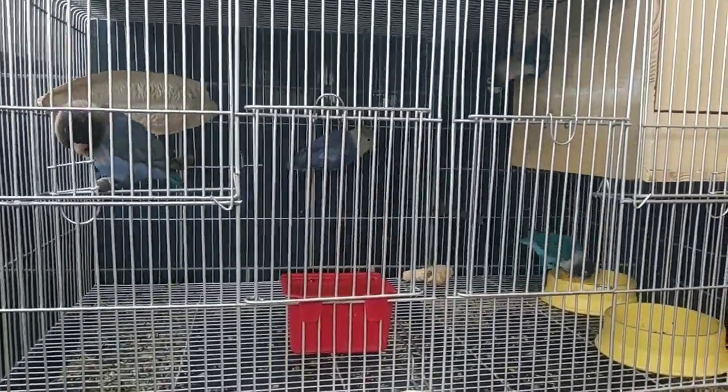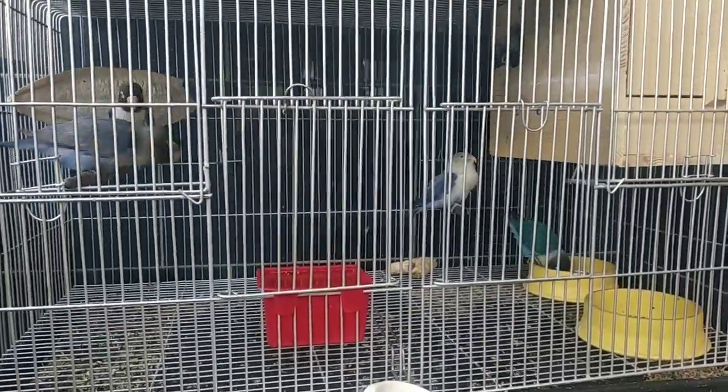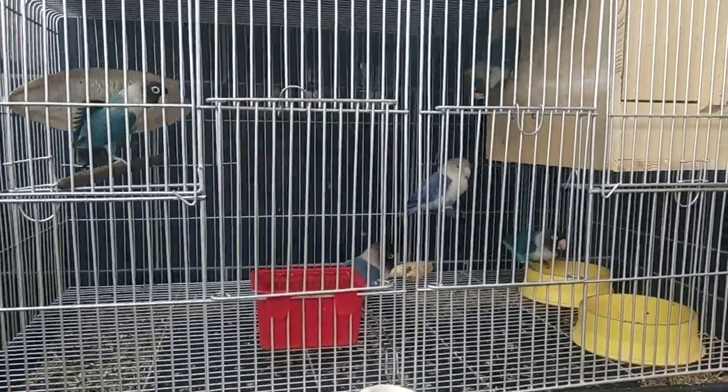Hello guys! Let's talk about Zebra Finch. Kung may Zebra Finch kang inaalagan, ituturo namin sa iyo ang basics.